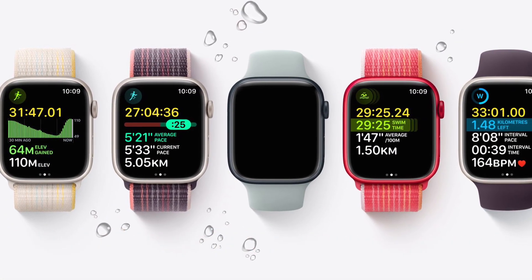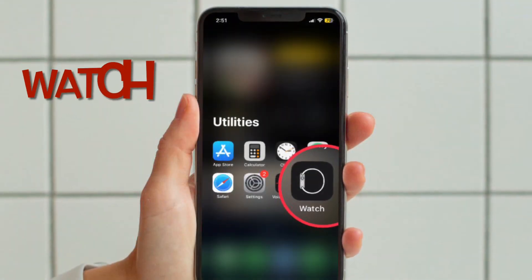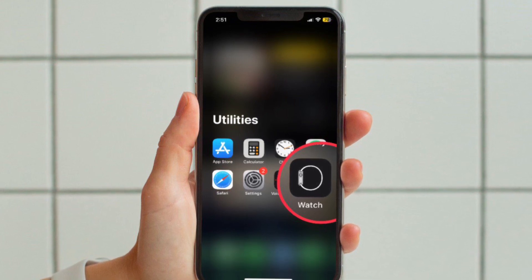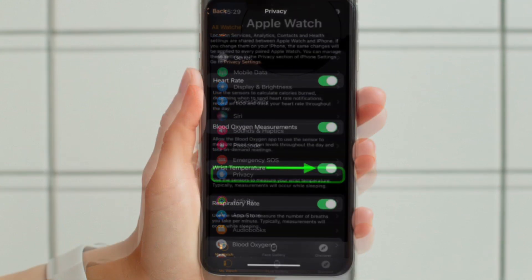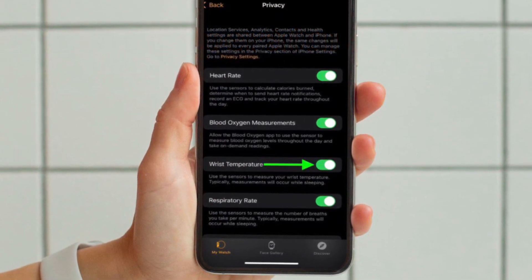If you ever want to disable wrist temperature tracking, you can do so as follows. Open the Watch app on your paired iPhone, then tap on Privacy, and finally turn off the toggle located right next to Wrist Temperature, and you are done.